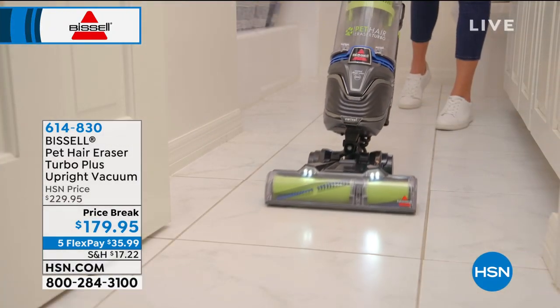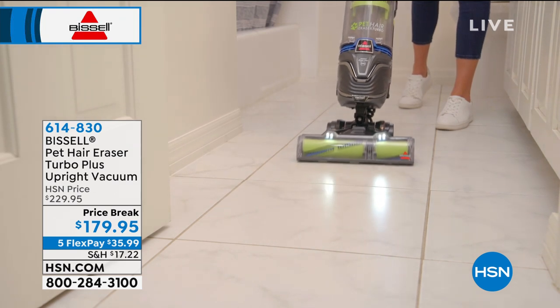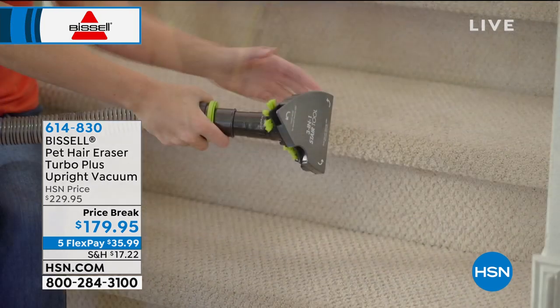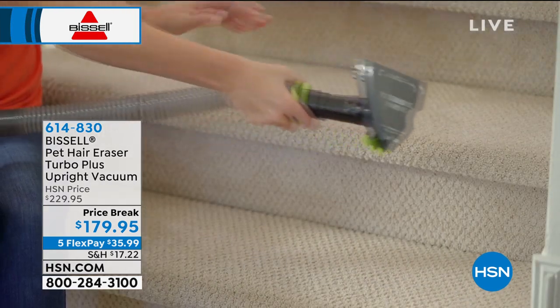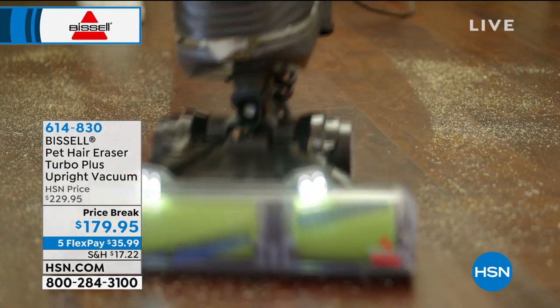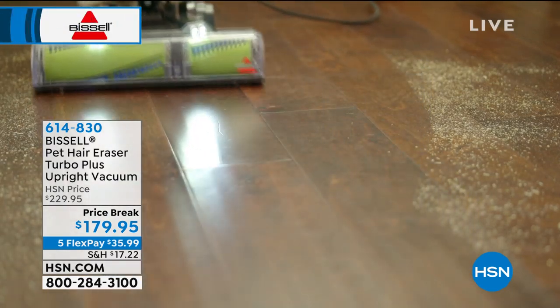Now we're seeing all the extra tools that come with this — and it's a majorly big set. You've got the crevice tool for where hair builds up in spots a regular vacuum can't reach. There's also a nook-and-cranny tool with an LED light, which is really amazing. And this vacuum works on multiple surfaces — it's not just carpet.